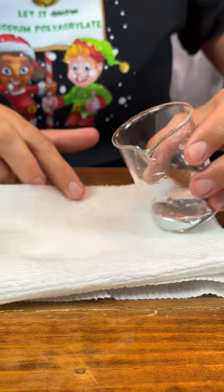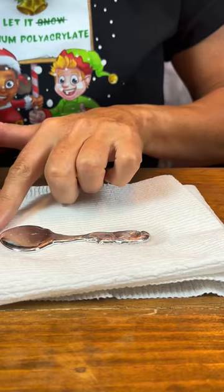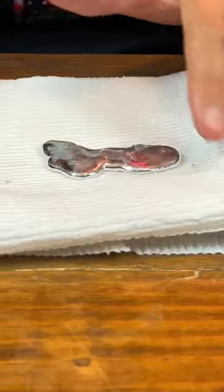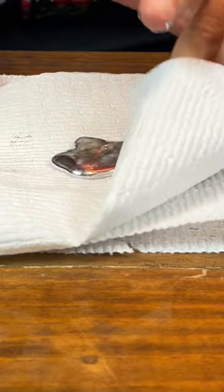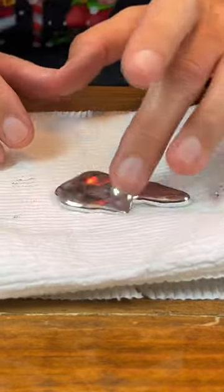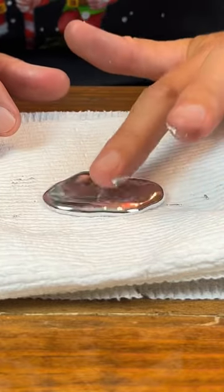If I pour it on — if I put it on the paper towel — the paper towel doesn't absorb it. The paper towel just absorbs the water. Because that gallium metal is a large metal; those are large atoms for gallium. So the water is a liquid, but a paper towel will not absorb this liquid metal.